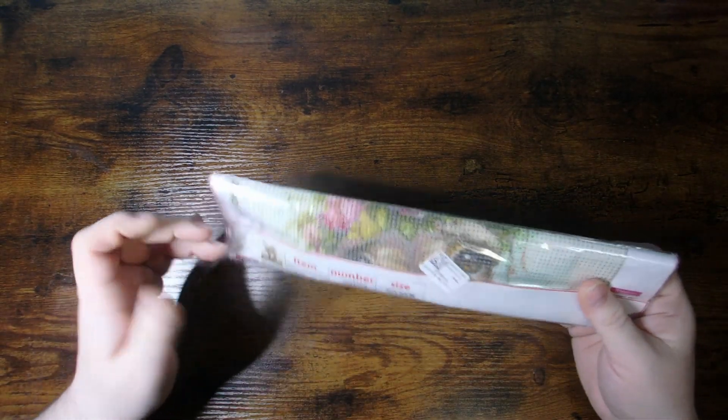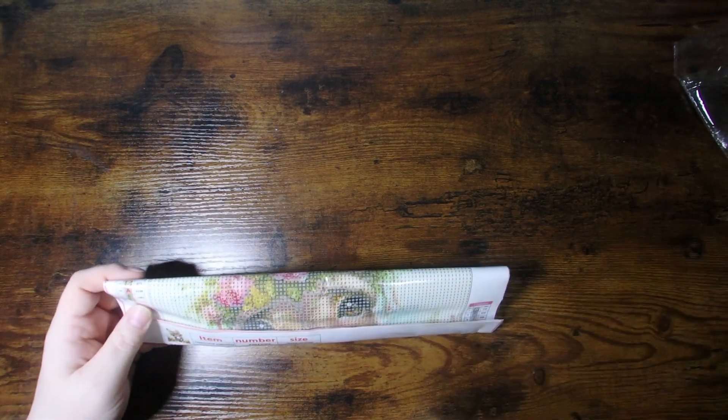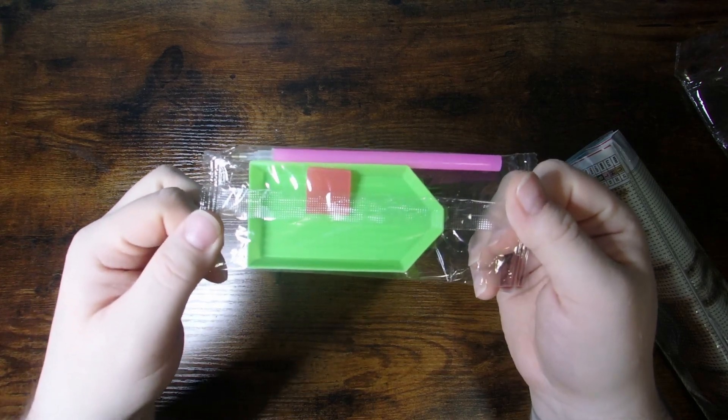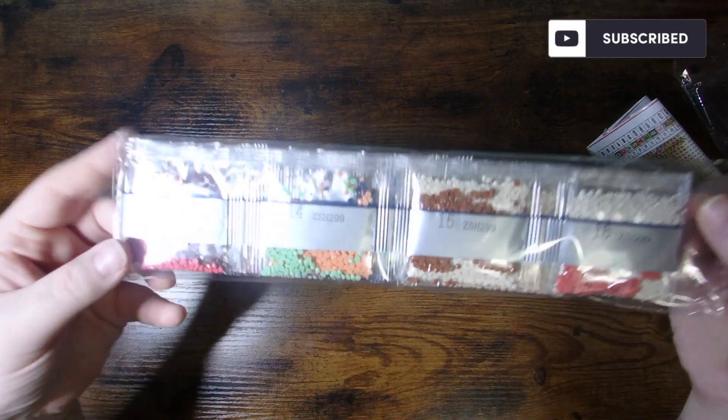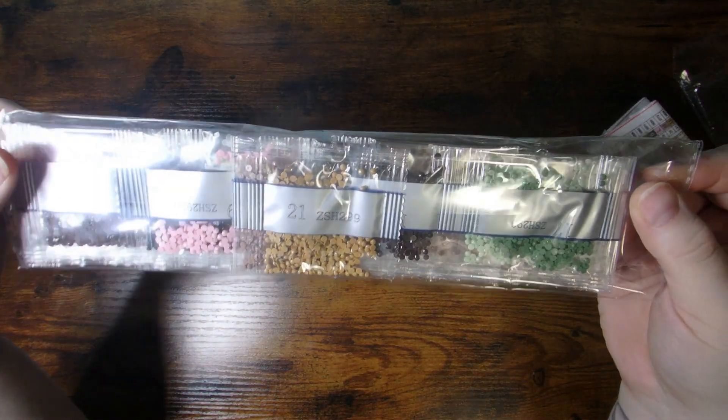This, as you can tell, is a canvas. This is actually the one that led me to my little shop on Goodfell. It comes with your standard tool kit — tray, glue, pen. Here's all the wonderful colors: pinks, greens, peaches, browns, beiges. Very soft colors, but beautiful colors. This guy is just a tiny, tiny little one.